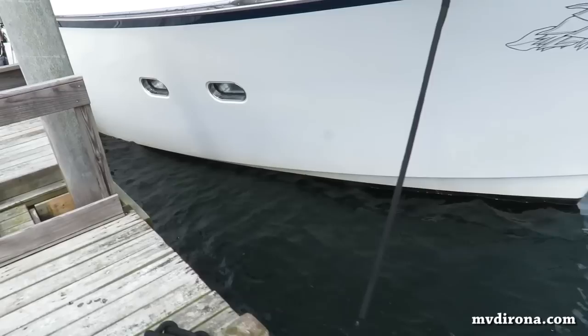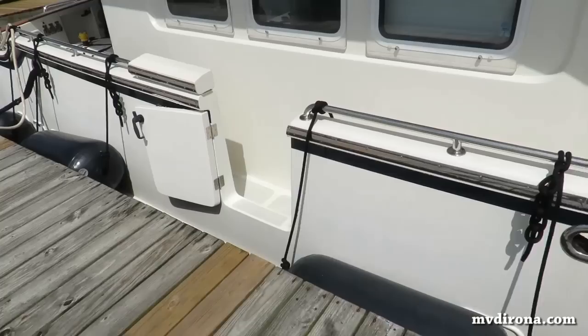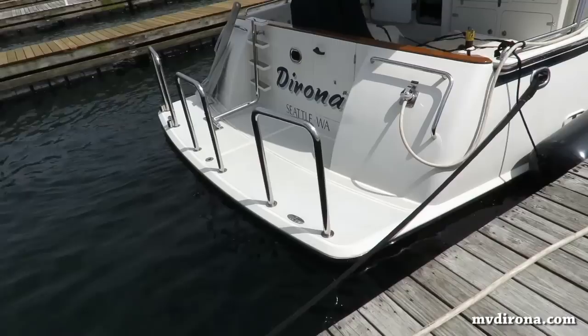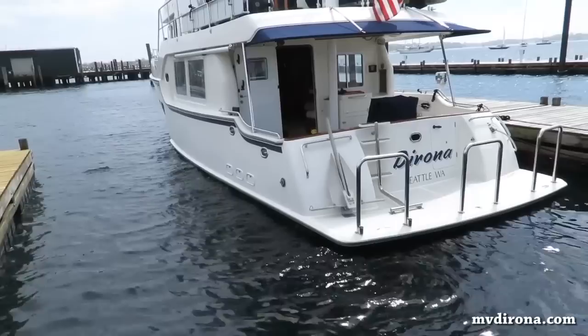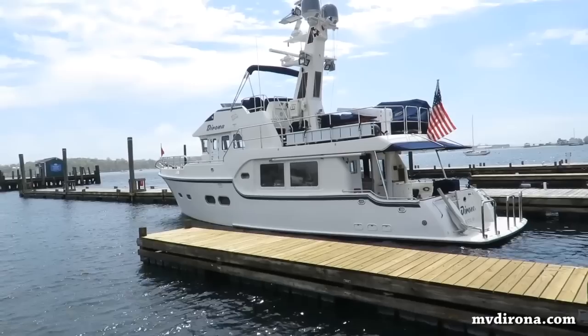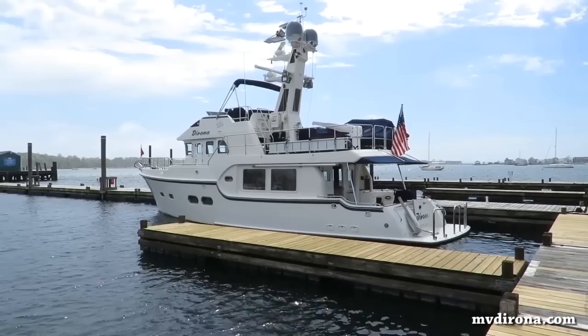There's Dorona ready to go for the big trip. One thing you'll notice is the waterline — the boat's low in the water. We're carrying as much fuel as you could possibly carry in a 52 at this point. Have a look at the stern, it's particularly low. We definitely wouldn't want to carry a lot more fuel. However, we're very happy to have on board what we have.